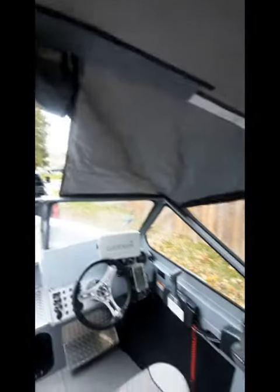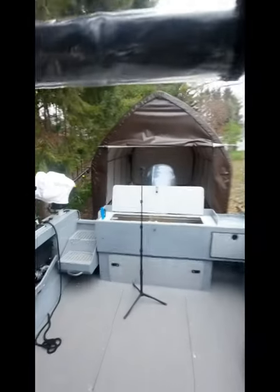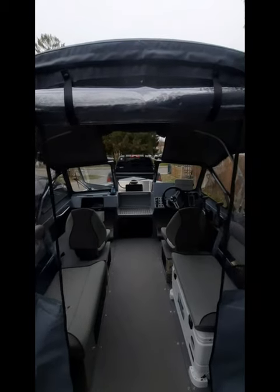This is the roll-up door that comes with the angler package. With the top up all the way there's tons of room to stand — you could sit probably six people in here fairly easily. I'm almost six feet and I have a fair amount of room.